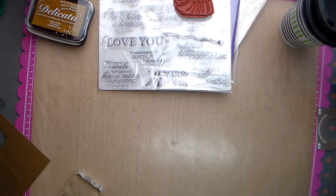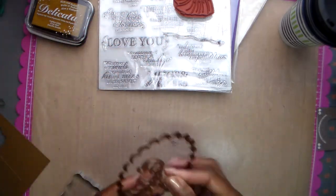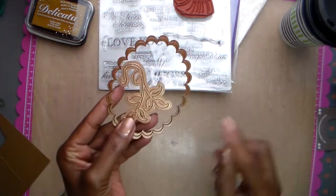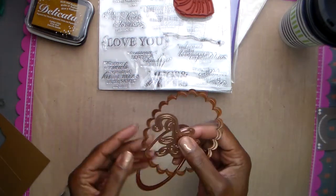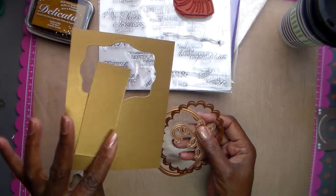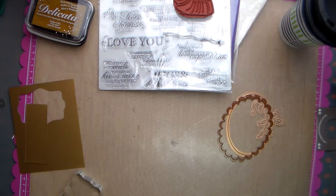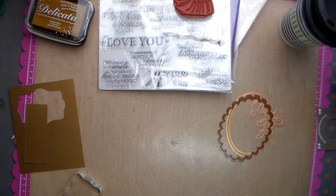These are some of the dies I used from Spellbinders — I've got another one still on the die cut machine. I used this one and this one, and these are some leaves I found in one of my storage bins that I'm going to pull out, die cut, and use up some of the gold papers I had left.